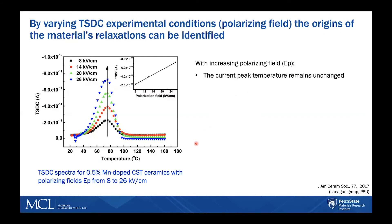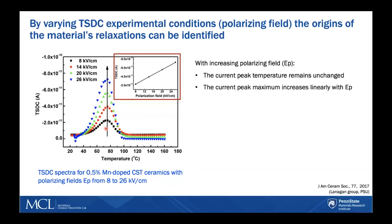We're going to go through two examples from the literature. The first one shows how changing the experimental conditions — in this case, the polarizing field — allows one to identify the origin of the relaxation being studied. They applied electric fields ranging from 8 to 26 kV per centimeter on a ceramic sample and recorded the depolarization currents. They noticed that the current peak temperature remained unchanged as the field increased, while the current peak maximum increased linearly with the polarization field. From these two observations, they concluded that the relaxation origin is the defect dipoles within the material.